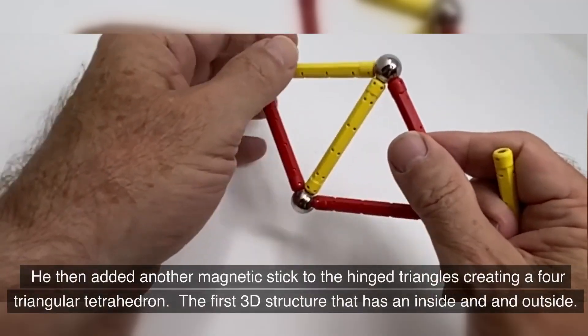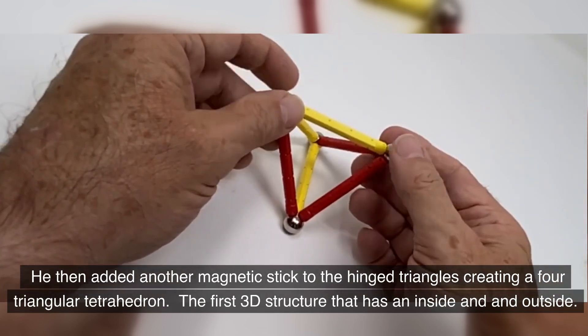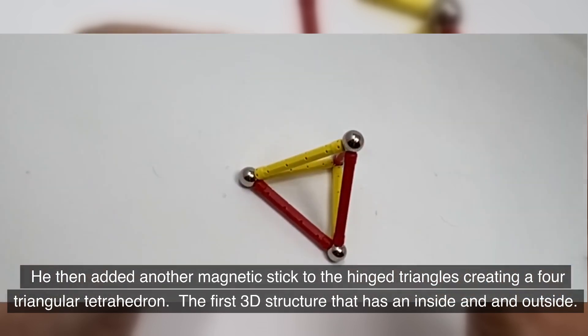He then added another magnetic stick to the hinge triangles, creating a four-triangular tetrahedron — the first 3D structure that has an inside and an outside.